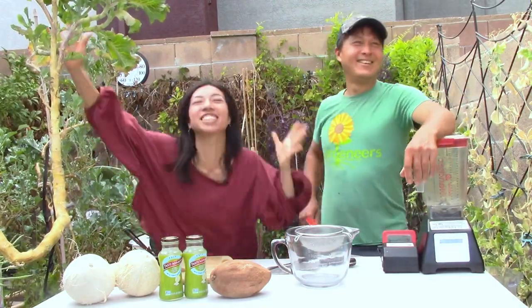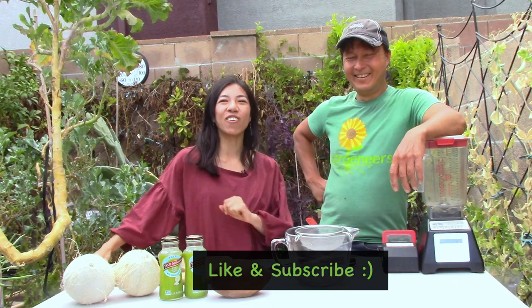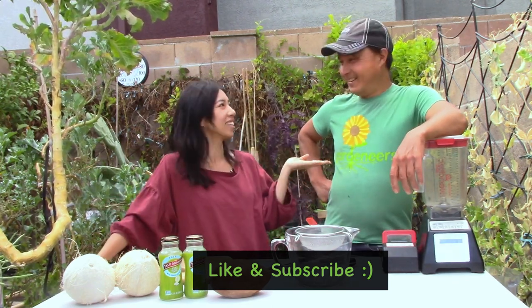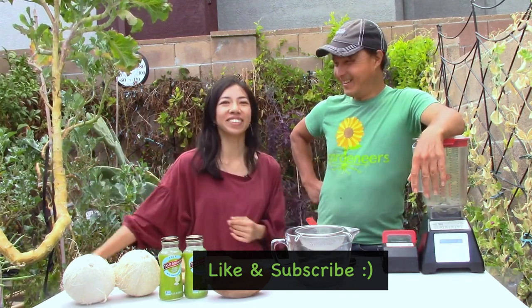Hi, this is Wendy Phan. Hey, you guys, how is it going? Welcome to John Kohler's garden. This is John Kohler, growingyourgreens.com. We are going to make one of my favorite milkshakes.